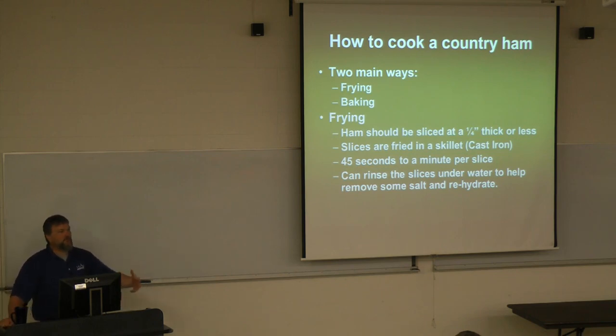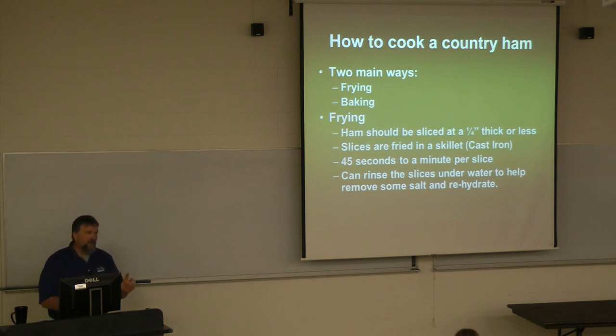We've essentially made a big 13-to-14-pound piece of jerky, so we need to slice it thin so you can chew through it. Plus, if it's sliced thin, more of the flavor will come out. Now, sliced fried country ham is going to have a very different flavor profile than the baked country hams we'll talk about in a second. If you're apprehensive about the salt level, you can run those slices under cold water to help remove some of the salt — or soak them for about an hour in water.